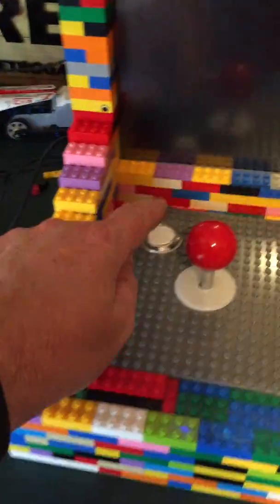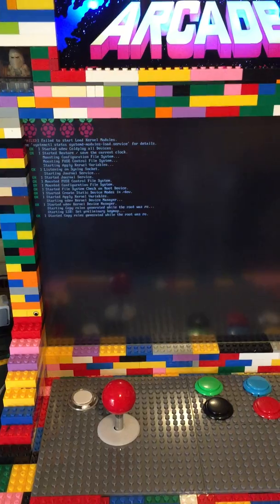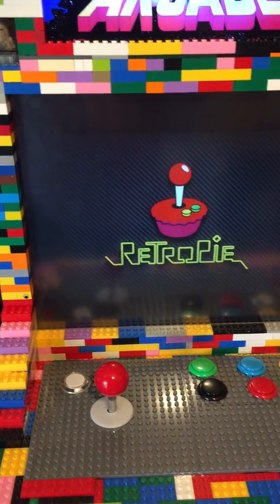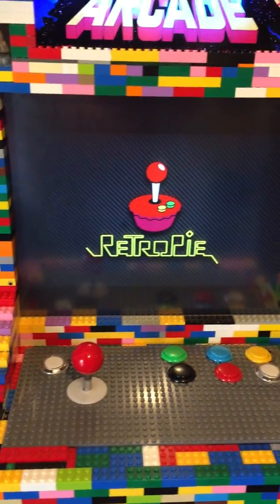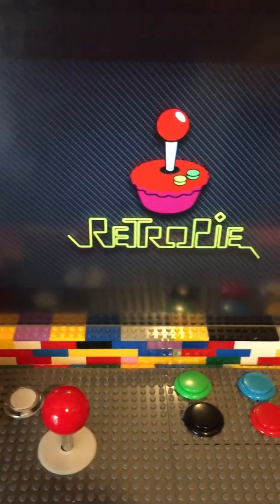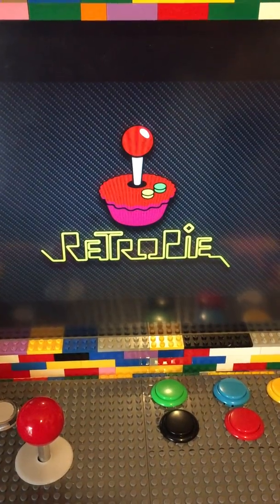Because it uses the PiCade PCB, this button here should switch it on. It powers up. I've also got one of the little mini wireless keyboards connected to it, so it can still be used as a normal computer if you wanted to. It's got a RetroPi image on there.